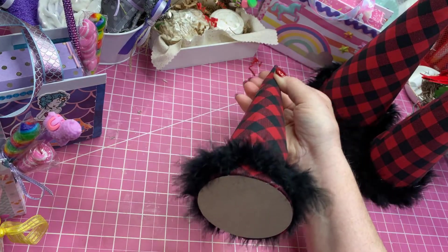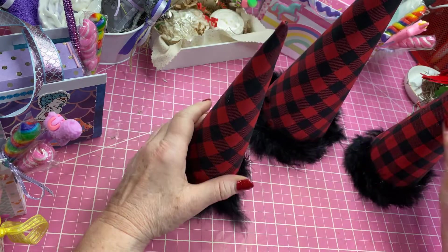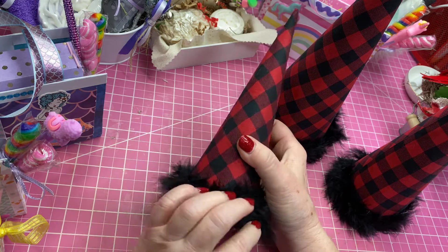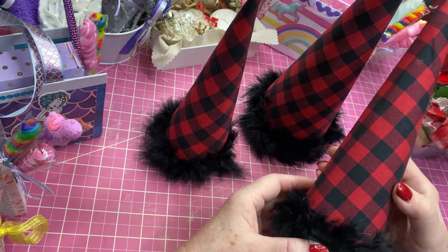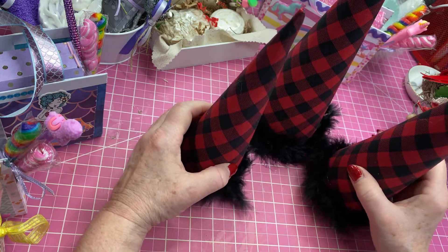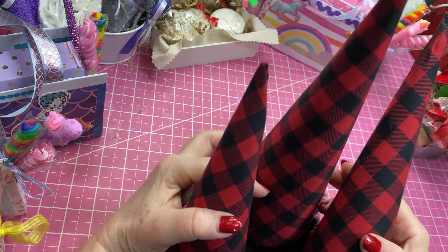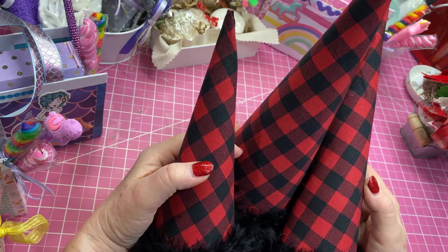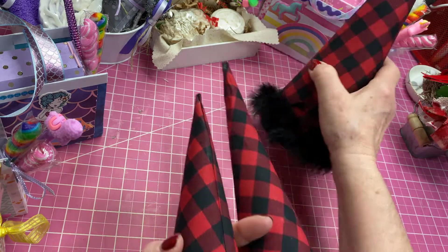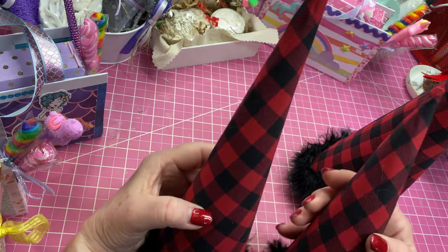These were styrofoam cones. I saw at Hobby Lobby where they had covered these with buffalo check — one this size was like $5.99 and you'd figure you'd get your 40% off that. I'm going to sell these as a set for $12.50. There are three of them, all different sizes — small, medium, and large — and you could arrange those any way you want. I just got this little fur trim out of the ribbon section at Hobby Lobby and put that around the bottom.